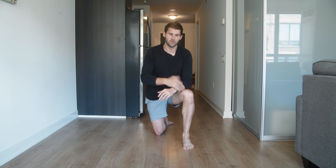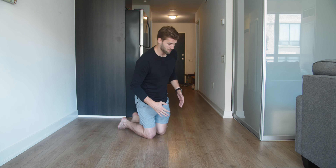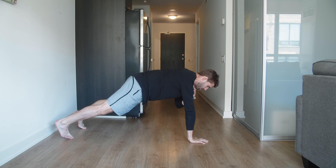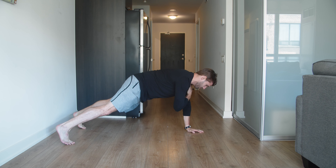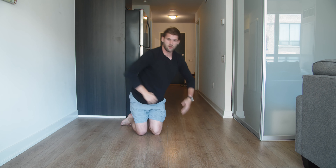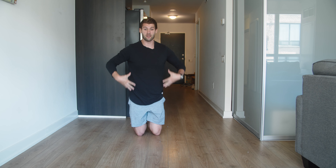The typical plank shoulder tap is done from the hands - get into a normal plank position and tap the shoulders. You're getting core activation here, but also from not letting the spine shift around.